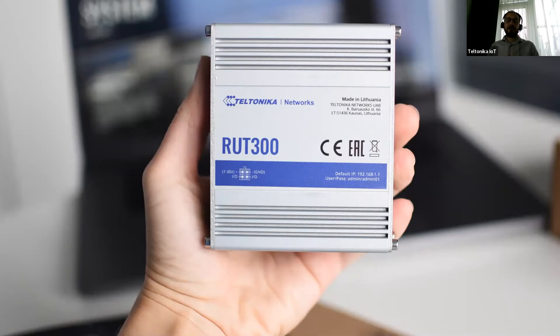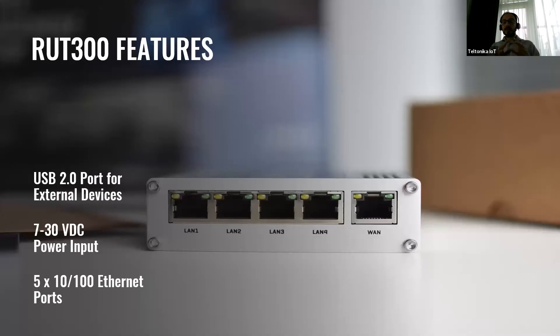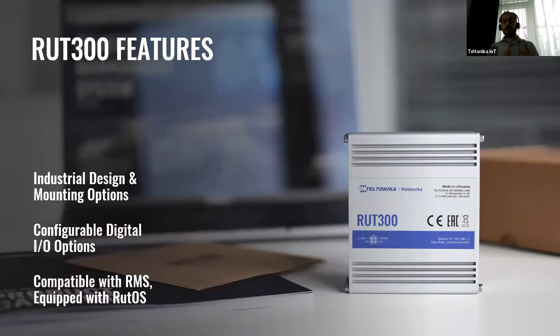What does that say? Well, that you can fit it anywhere you want, from industrial cabinets to your admin's hand. RET300 is equipped with five Ethernet ports, four LAN and one WAN. It has also a USB 2.0 interface for connecting external devices, and it supports a wide range of power supply voltages from 7 to 30 volts. It also has industrial grade mounting — DIN rail and wall mounting — two configurable digital inputs and outputs, and most importantly, it is compatible with RMS and equipped with our operating system RETOS.